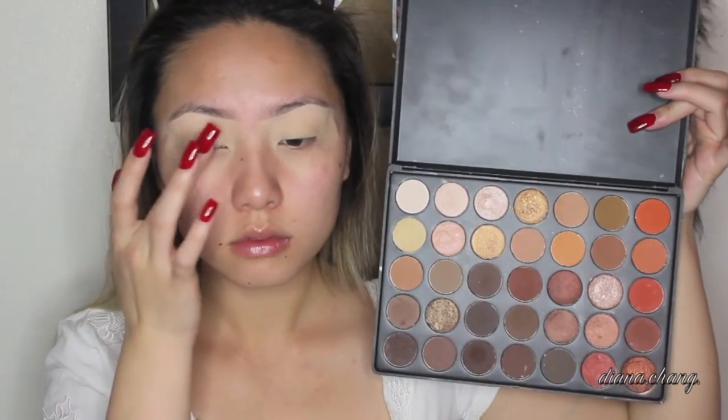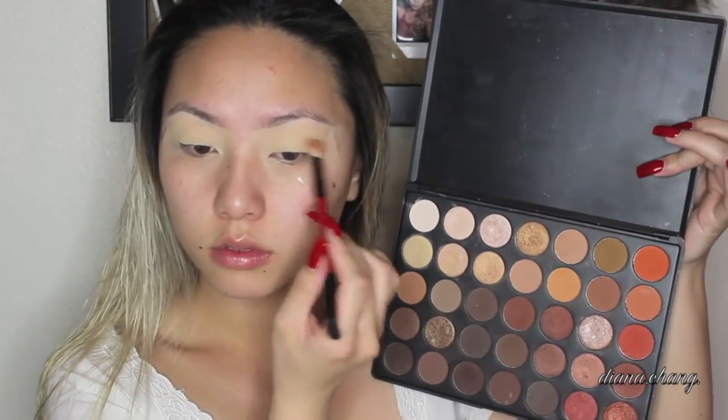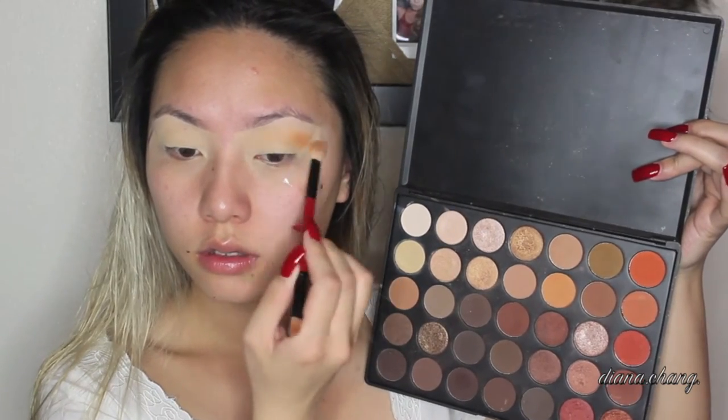Then I'll be applying tape to the corner of my eyes because I wanted a nice sharp eyeshadow look, and then taking my Morphe 350 palette, I'm taking this yellow-toned eyeshadow color and just applying that all over my eyes.